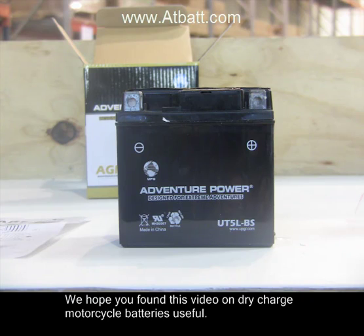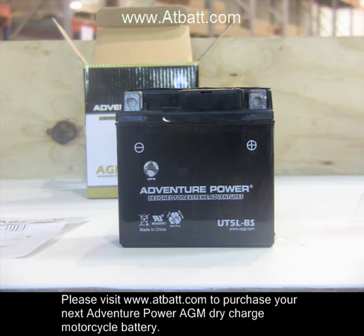We hope you found this video on dry charge motorcycle batteries useful. Please visit www.appbat.com to purchase your next Adventure Power AGM dry charge motorcycle battery.